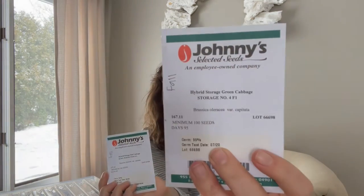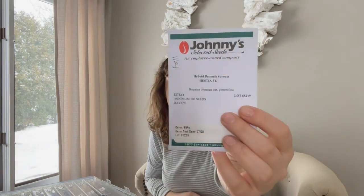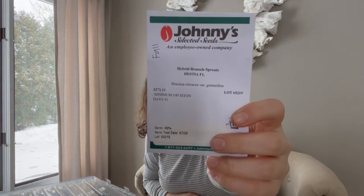The other brassicas I'm growing are green cabbage called Storage Number Four and red cabbage called Ruby Perfection — both from Johnny's. I tried to plant these in the fall last year but started the seeds a little too late, so they didn't grow in time and it got too cold. I'm going to try growing some in spring and some in fall, so hopefully we'll get a good harvest. I also didn't grow this one last year — a cauliflower called Snow Crown — and then Brussels sprouts, I believe called Hestia. That's what I'm growing for my brassicas.